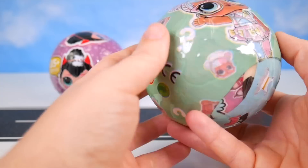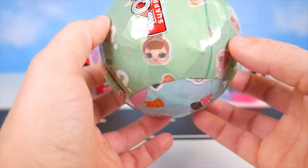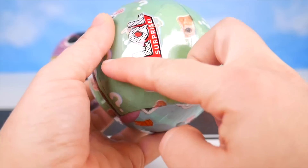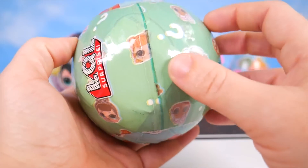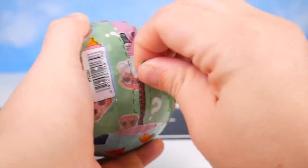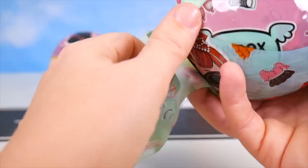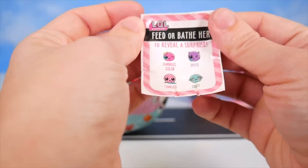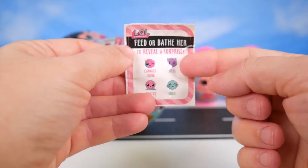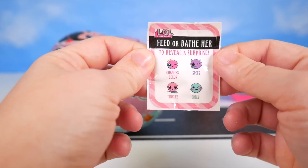I'm seeing Bon Bon again. No other LOLs here, but I can actually see through the paper what looks like the stickers. I'll peel this away and reveal what they might do — there's different things like changing colors and crying. Wonder which one our doll will do.